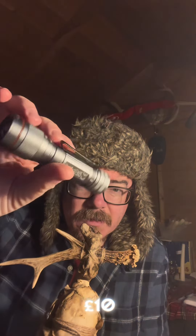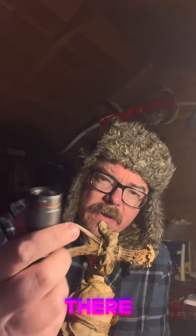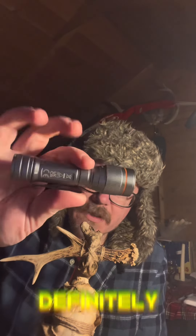I got this for a tenner from Screwfix. It's a pretty damn good torch — definitely worth it. To charge it, you screw the head off and the little charging port is under there. It's meant to be waterproof and shockproof, but I'm not sure how waterproof it would be if water got into the charging bit.